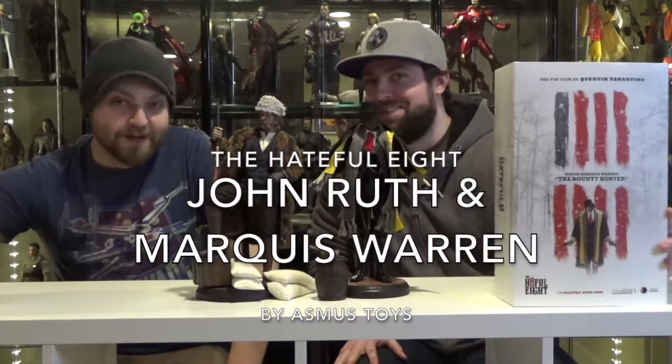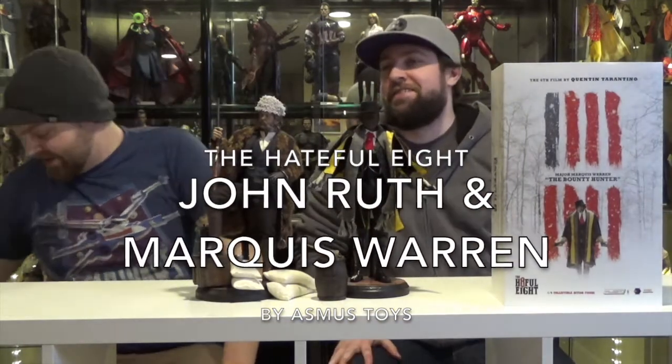Today on Double Down Review, don't make us horse laugh, because we got the Hateful Eight figures, and my god, lots and lots of accessories. A lot of accessories. Packed with accessories.